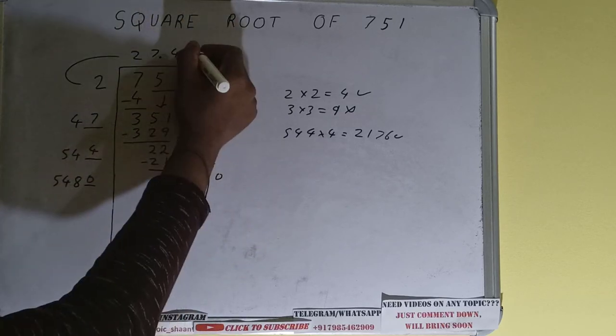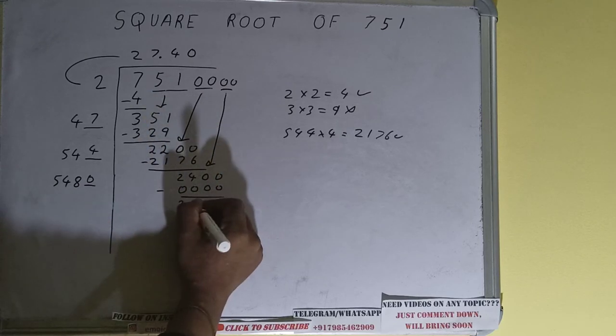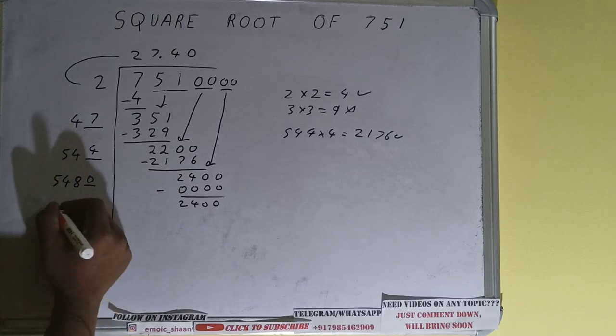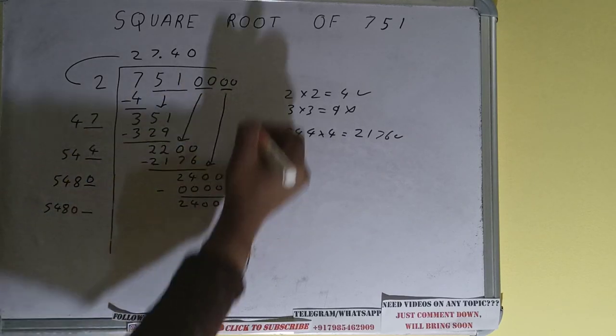Now we can put zero. Again 2400 will be left, and 5480 into 0 — add both: 5480 plus 0 will be 5480, with one digit extra.